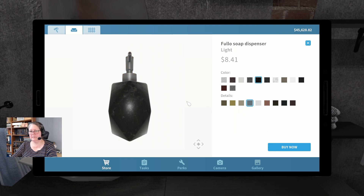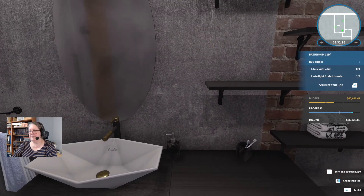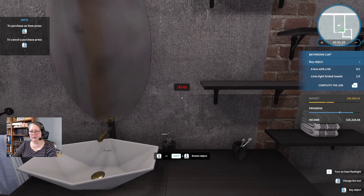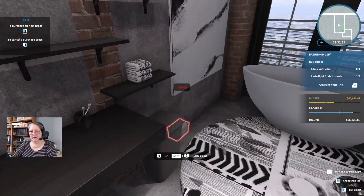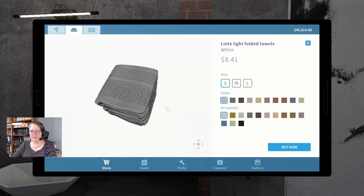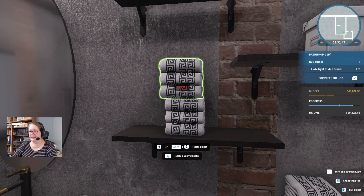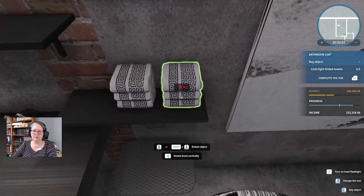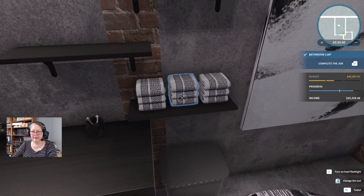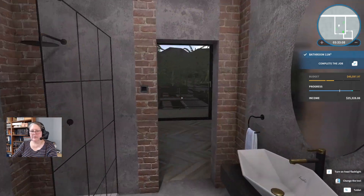We're going to pop the toothbrush holder over here — the reason it's not right next to the sink is because we're going to put our soap dispenser there, and if you've got icky hands you don't want them anywhere near it until they're clean. A box for the lid — we'll just go with white, pop it up there. Some more light. Folded towels — just in case you're feeling undecided about your towels. All right, this bathroom is done — it doesn't have a door on it.